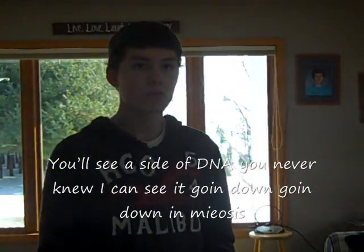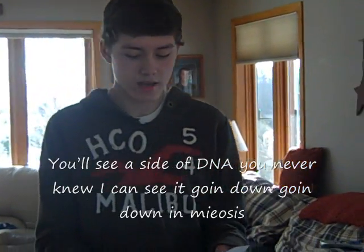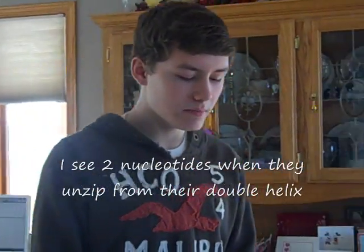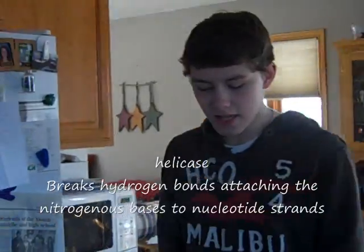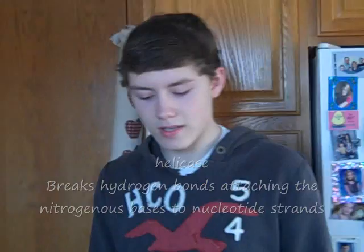In meiosis I see two nucleotides when they unzip from their double helix. Helicase breaks hydrogen bonds, attaching the nitrogenous bases to nucleotide strands.